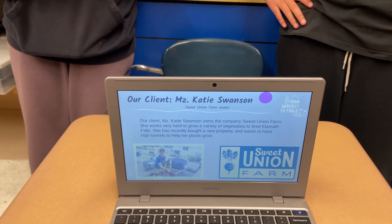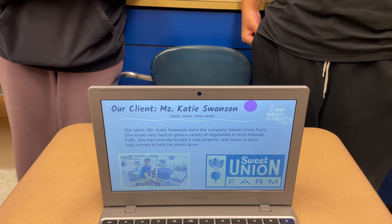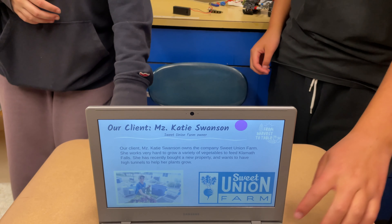She works very hard to grow a variety of fruits and vegetables to feed Planet Falls. She recently bought a new property and wants to have high tunnels to help her grow plants, because some plants need protection earlier in the season.